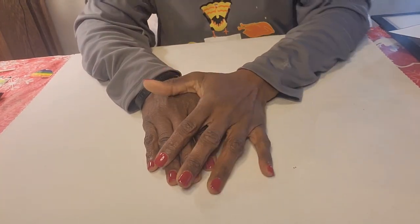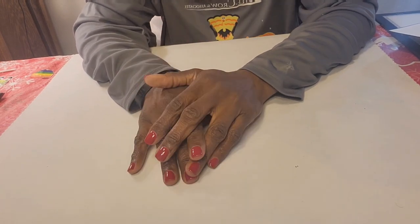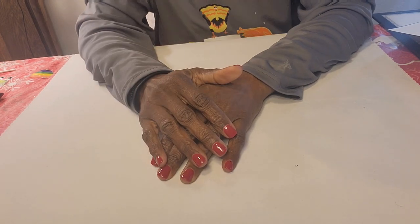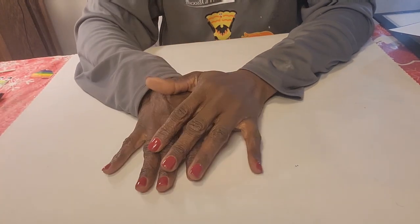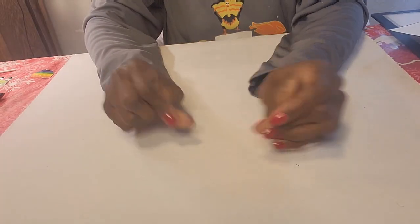Hello, my diamond art peeps! This is Diamond Painting with Jack and I am Jack. If you are new here, welcome, welcome, welcome! And if you are returning, as always, thank you for your continuing support. Today I'm jumping on really quick to do a completion video.